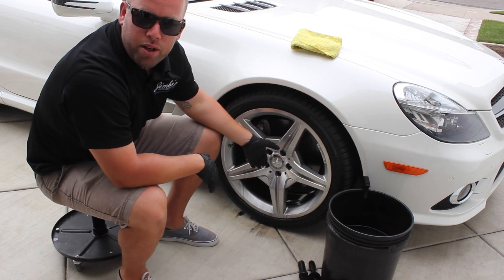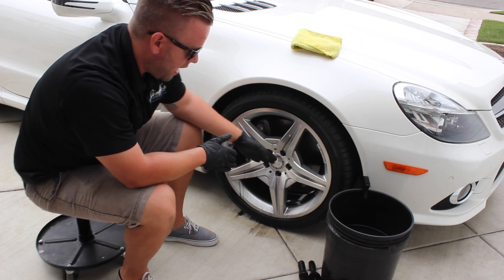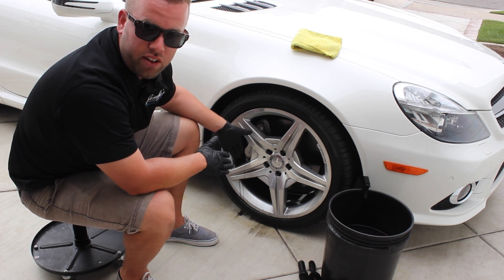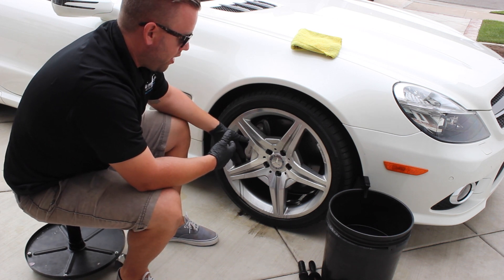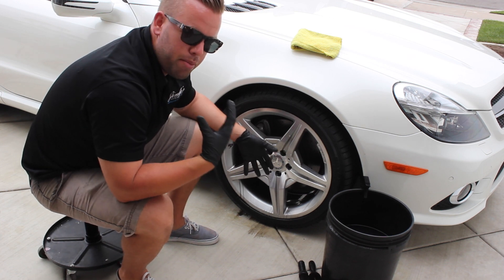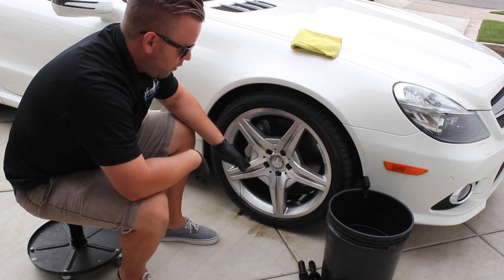This rim is cold — it hasn't just been driven on, so that's okay. I'm not working in direct sun. If you are, you're going to have to move a little bit quicker, but it can be done. Another thing: if you're using hydrofluoric acid — which I'll be doing a video on — you definitely want eye protection and maybe even a mask. So I'm going to let that dwell on there for a little bit.